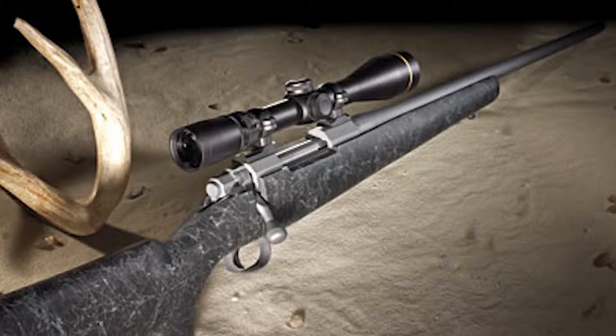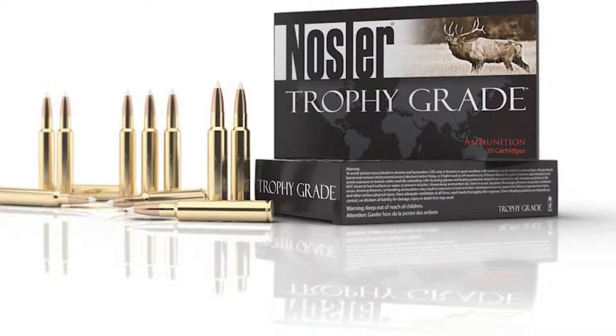Today I have the pleasure of testing the Nosler M48 Patriot Rifle on Ndawa Ranch of Frikki De Plooy. The Nosler Model 48 was introduced by Nosler in 2005 as a new direction for their company, who had been known to manufacture high quality bullets up to that point in time.